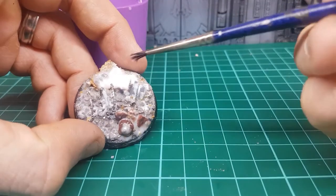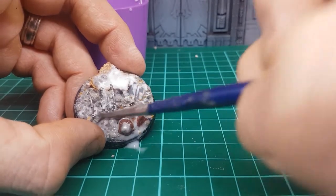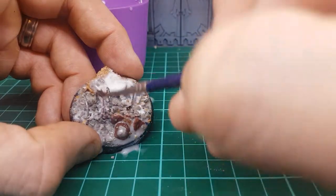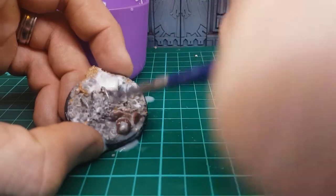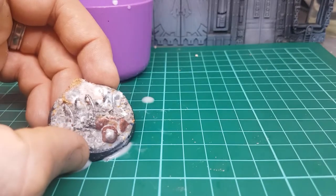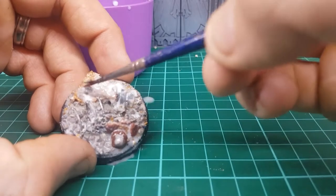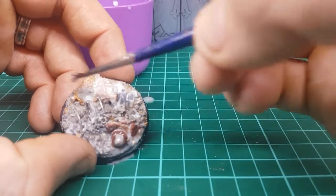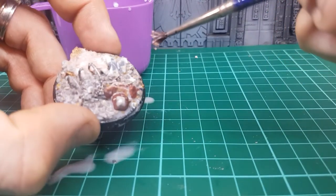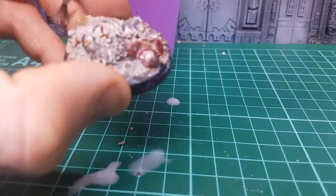We'll wash it off. Just get that brush and pull back some of that PVA, because you don't want it too thick — that's going to obscure the details. Just thin it out where needed. This is going to stop your gravel from going everywhere and firm it up a little bit more.